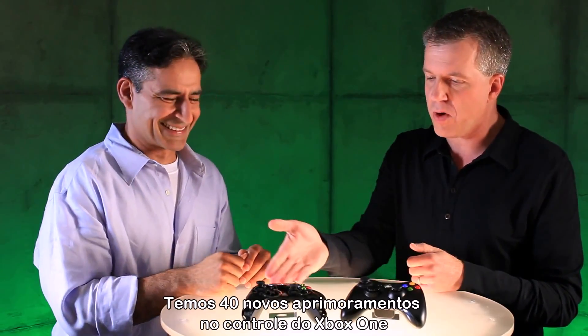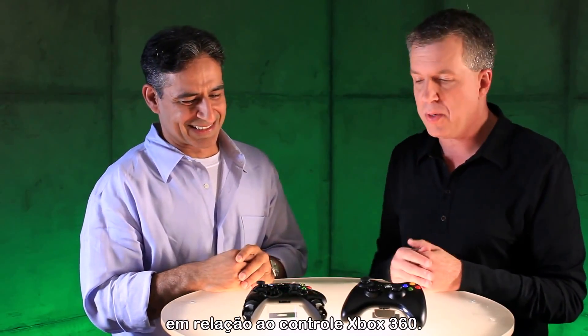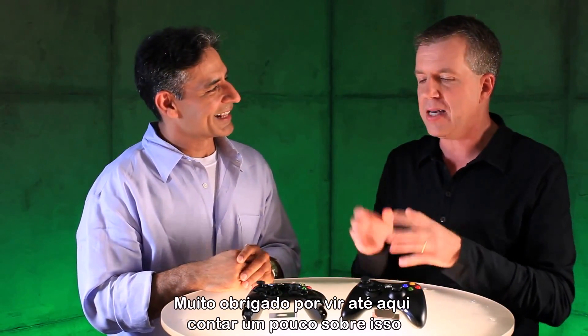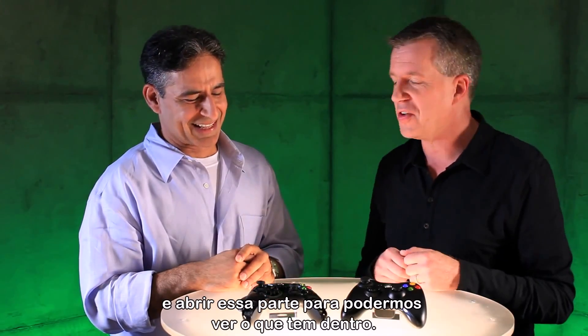Well Zulfi, I appreciate you walking us through the 40 brand new improvements from the Xbox 360 controller to the Xbox One controller. Thank you for stopping by and kind of pulling it apart to let us see the insides. Thanks Zulfi. Thank you so much.